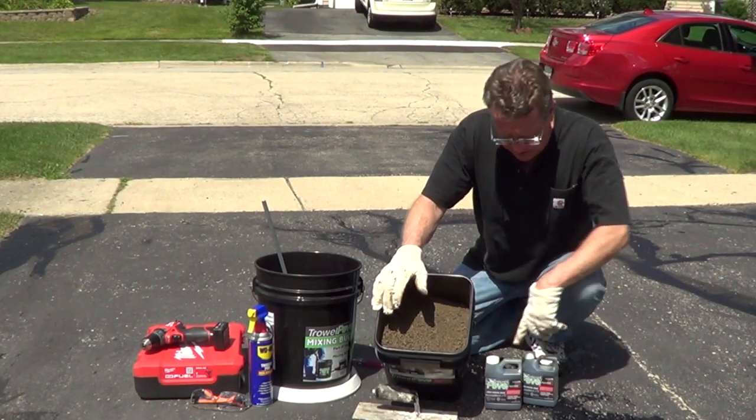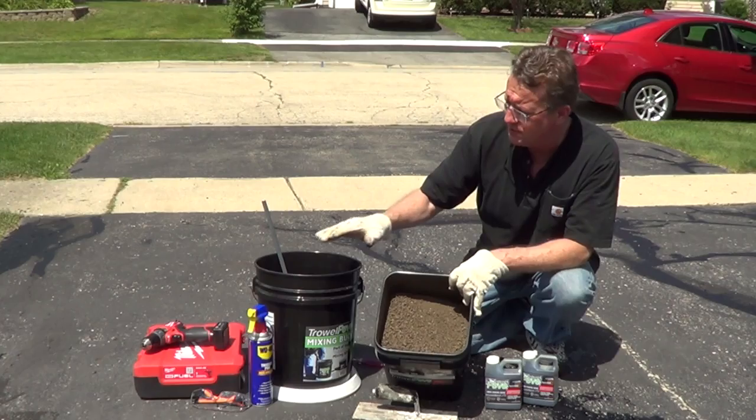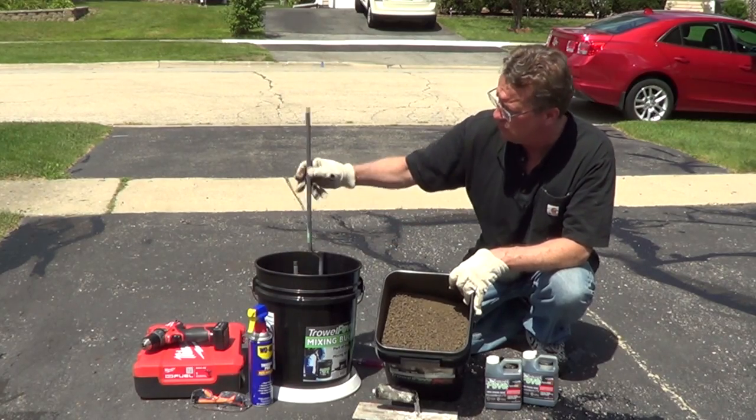In your kit, you get the aggregate and a binder, and you can mix this in a wheelbarrow with a shovel, or you can mix it in a five-gallon bucket with a mixing wand.